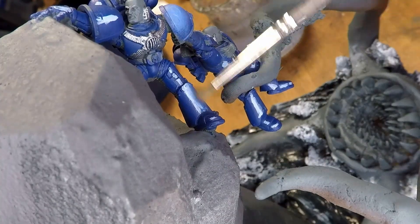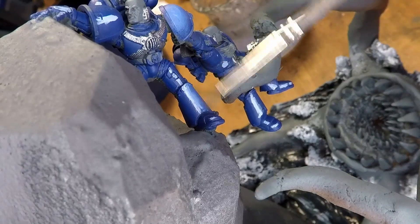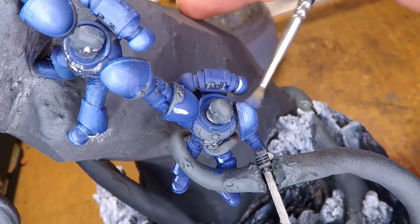I go around the entire miniature repeating this process, playing around with the different levels of blue and white that I add to the paint as needed. This is always such a fantastic part of the process — it's always very satisfying to me, finally getting the gradients right.